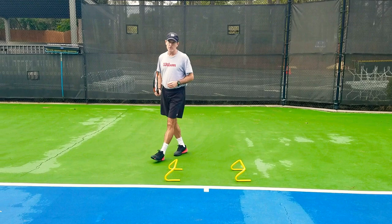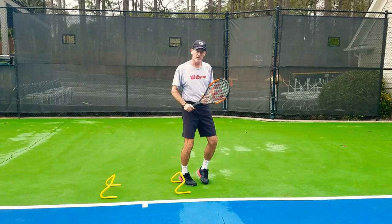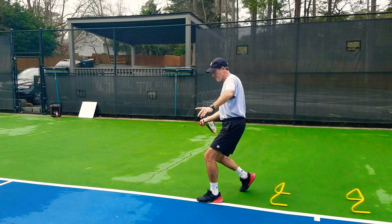So it looks kind of like this. [demonstration] Now when you do this, it doesn't matter — when you go over the hurdles and step out, you can go open stance if you want. Practice the open stance, or you could also do a neutral stance and step in this way. It does not matter. The main thing is that you're popping those feet and you're pushing yourself.